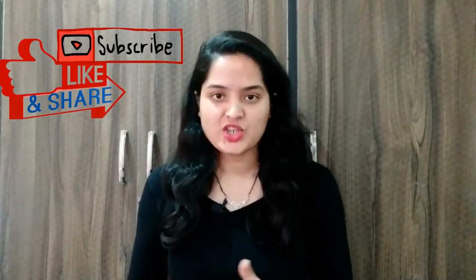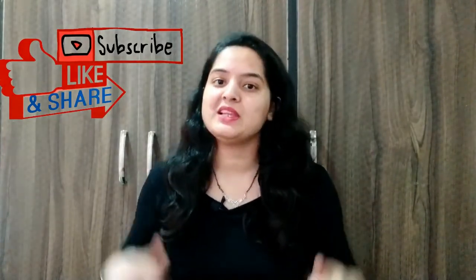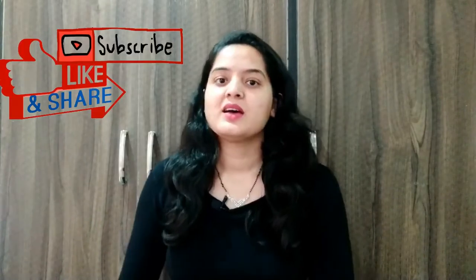And if you haven't subscribed to my channel, please subscribe. We'll see you in the next video. Till then, bye.